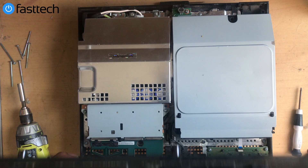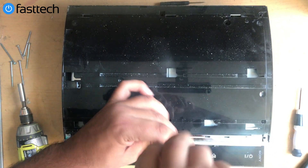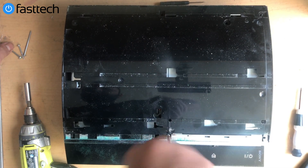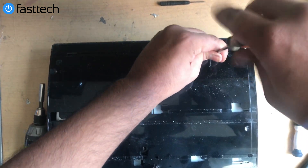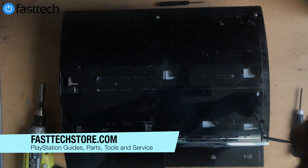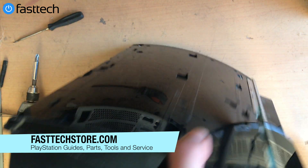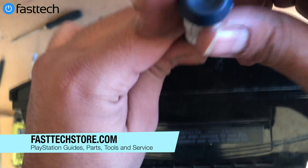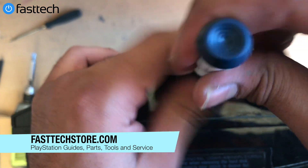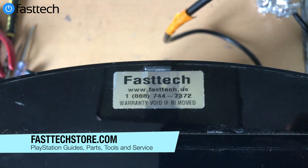The front of the case goes in first, then you can pivot it back on. Put all seven screws back in that we removed from the case. Once the screws are tight, stand the console up, line up the top cover, and tighten the hidden screw. Put the rubber stop back in, then apply the warranty sticker. Thanks for watching — don't forget to like the video and subscribe to the channel. Click the bell next to the subscribe button and I'll catch you in the next one.